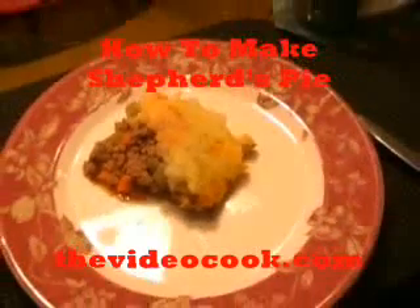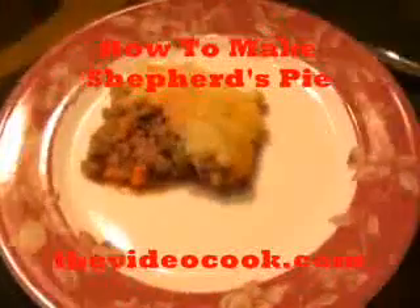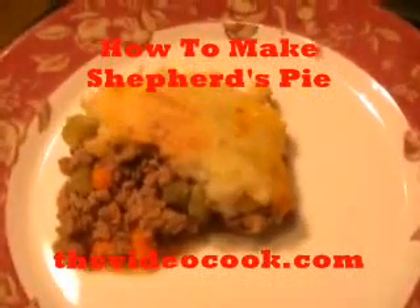Here's an English classic — shepherd's pie — and I can show you how to make it. It's very easy, it's very delicious, and you'll love it.